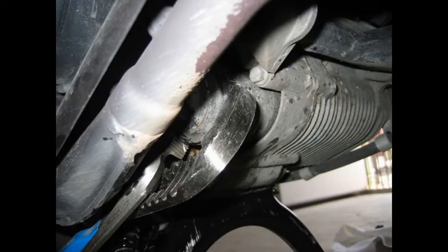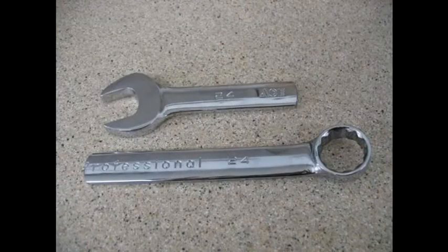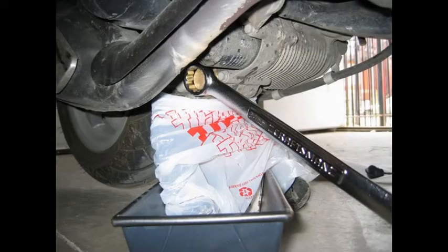I used a 3/8ths ratchet with an extension and a universal swivel and was able to get them off. I found a couple of these pictures in the Vespa forum, and putting a plastic bag over the center stand really reduces the mess. It's too bad that Vespa made the oil change process so messy and so difficult.